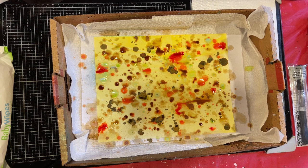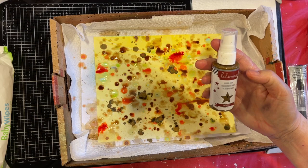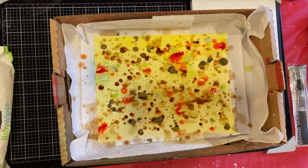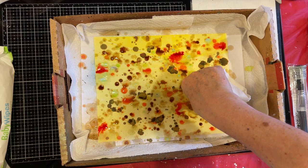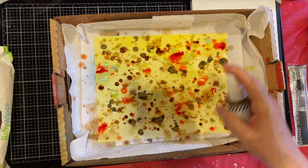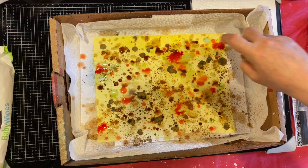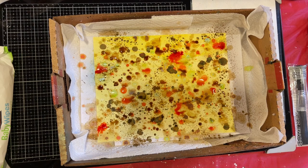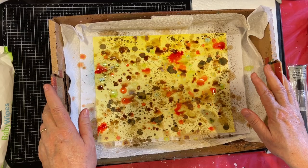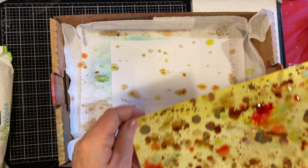Now I'm going to grab this — it's T-colored Heidi Swapp Color Shine, and it does have a shine to it. I do think I'm going to mop up right here; it's turning pretty muddy, so I'm just going to mop that up a little bit. Let's see what happens. I think I want this to dry before I put any white and black speckles on it. Can I get this up and get it over to my shower curtain?